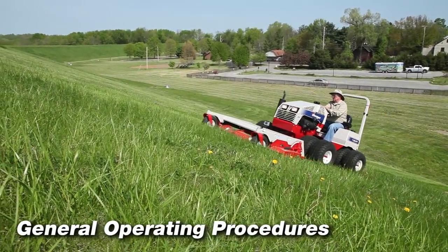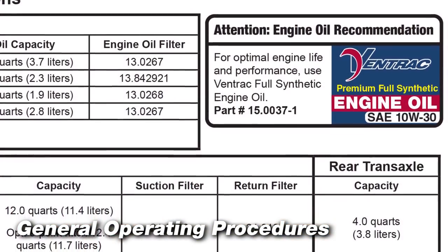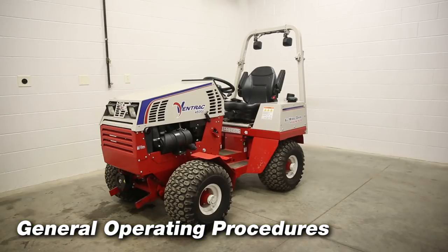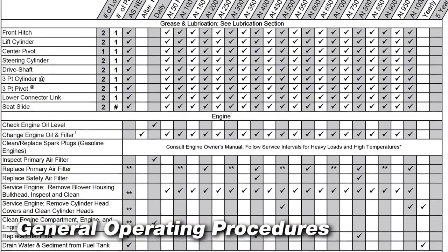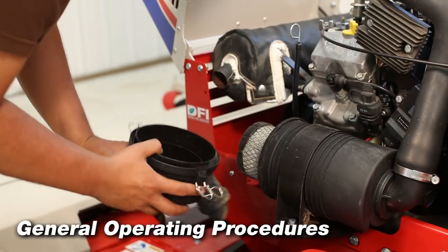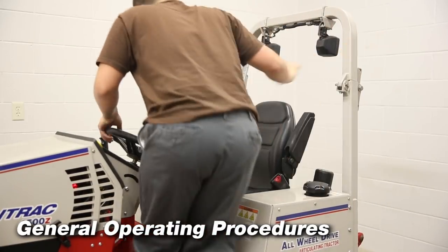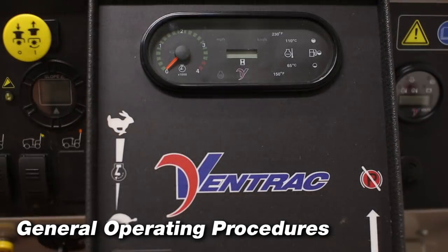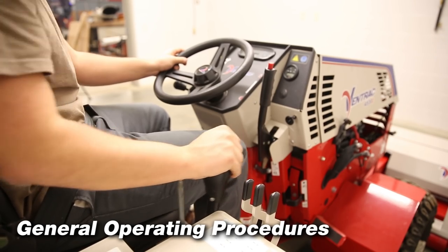The most important task for operating the Ventrac safely and productively is to read and understand the operator's manual and to follow the procedures and recommendations. This video does not replace the operator's manual; the operator's manual must be read and understood prior to use. Before operating the Ventrac, make sure you and the equipment are prepared to work. Follow the daily service checks outlined in your operator's manual or on the decal underneath the engine hood. Inspect the machine before operation; be sure guards and shields are in good condition and secured in place. Repair or replace any damaged, worn, or missing parts and make any necessary adjustments. Verify that all controls function properly and inspect all safety devices. Do not operate if controls or safety devices are not in proper working condition.